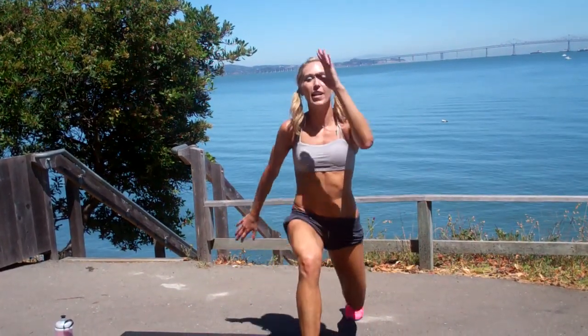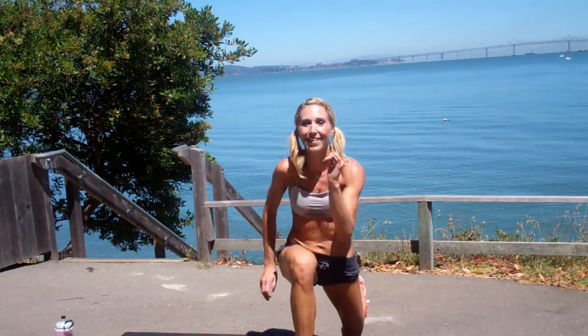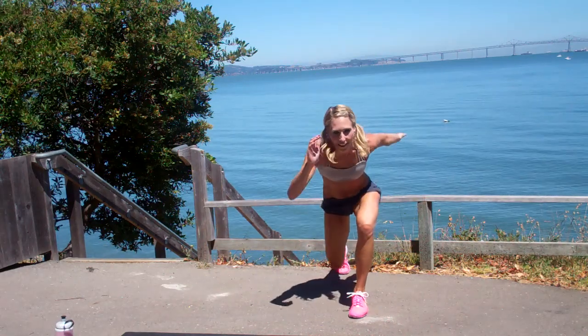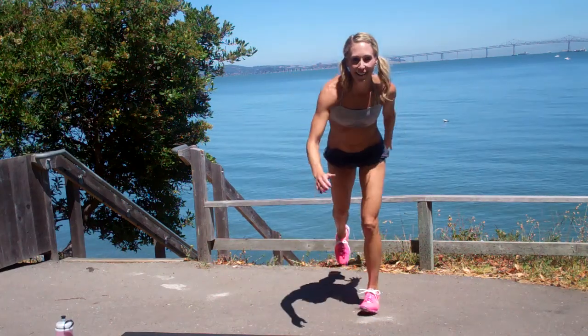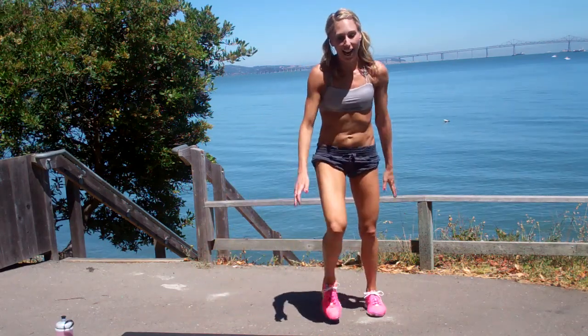Nice big lunges to the front. If you take the impact in the heel, you're never going to feel it in your knee. If that doesn't work for you to go to the front, do two to the back and then one out to the side. If lunging doesn't work for you, you can just do lateral taps out to the side.